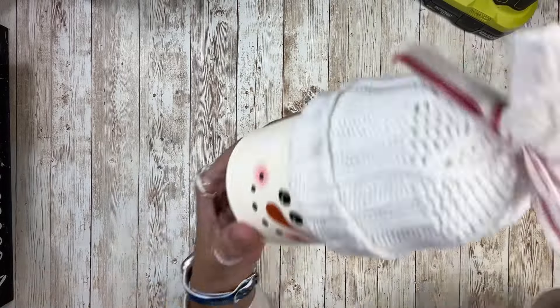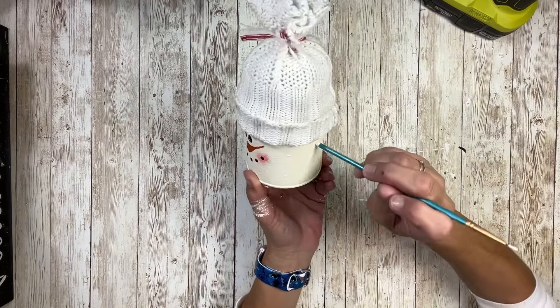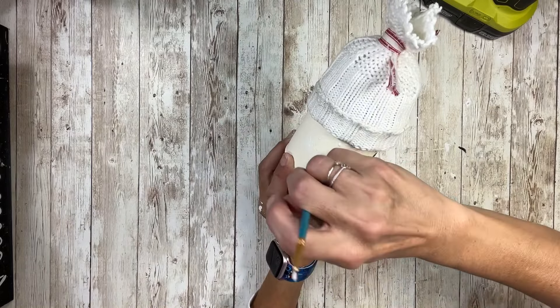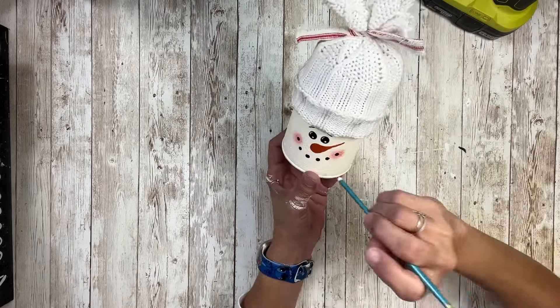Once I have the snowflakes all on, I'm going to take the back side of a paintbrush, dab it in white paint, and put little dots all over as snowflakes as well. You can just arrange them however you want.